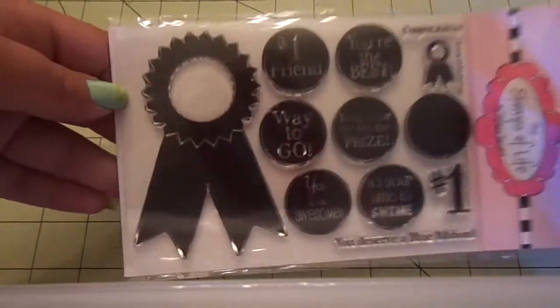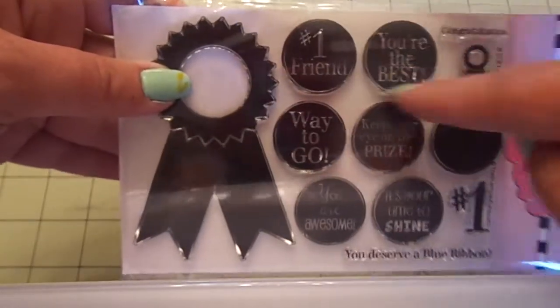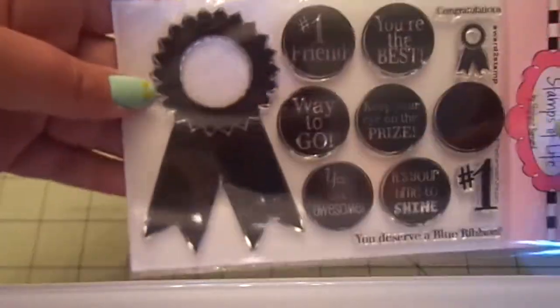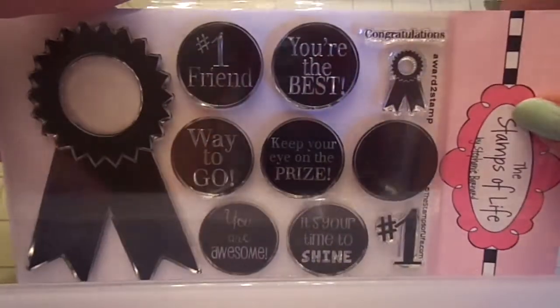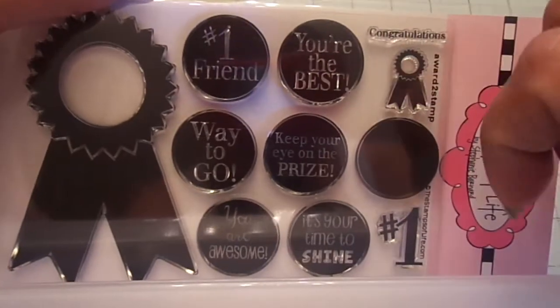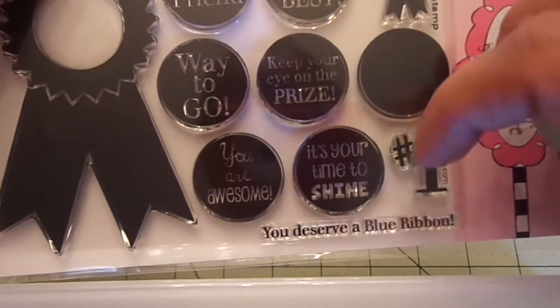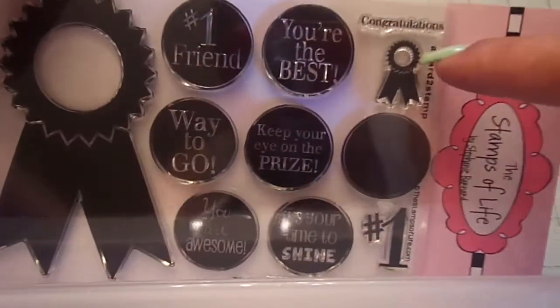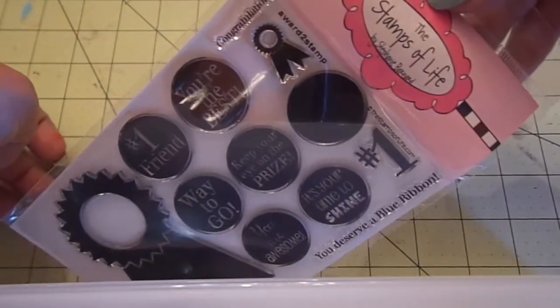For my two little itty bitty hauls, the first one is from the Stamps of Life. This month's stamp is called Award to Stamp and it's really cute because it's all solid and you can use circle dies or punches to punch them out. You get this and could stamp it twice in different colors and cut them out. Sentiments include 'number one friend,' 'you're the best,' 'way to go,' 'keep your eye on the prize,' 'you are awesome,' 'it's your time to shine,' a solid number one, and a little tiny baby one. Super cute — that's the Stamps of Life by Stephanie Bernard.